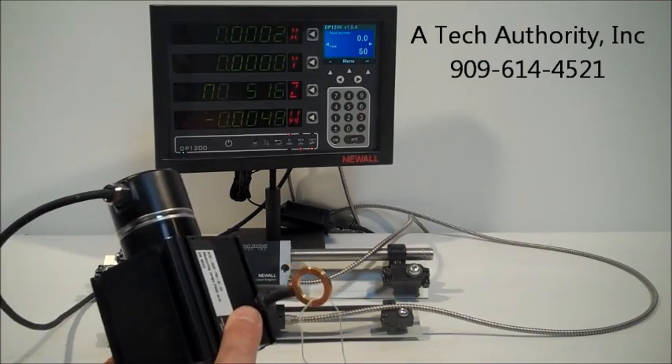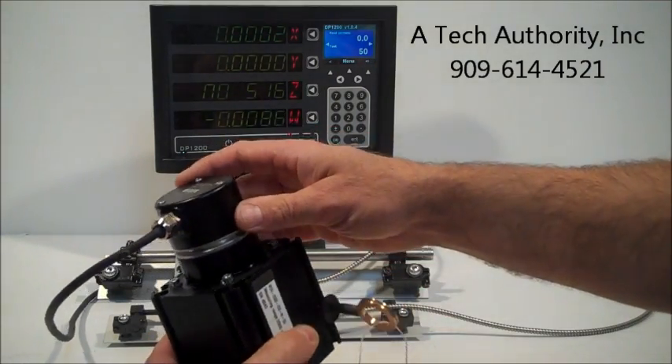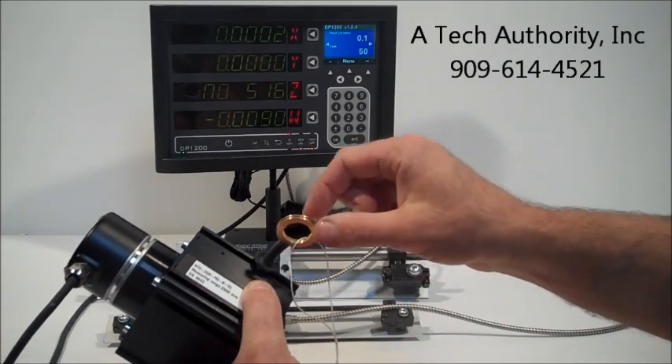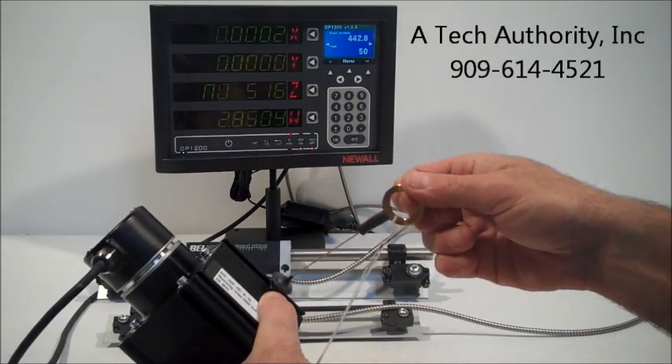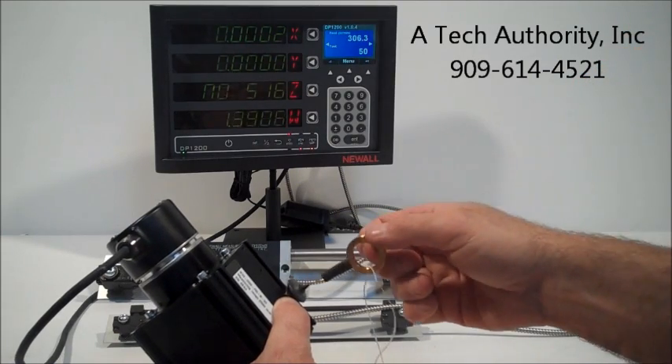It's a great feature for a table on one of those large machines. This is actually an encoder with a drawstring assembly, and as you can tell, the drawstring gets pulled and the display measures the travel.